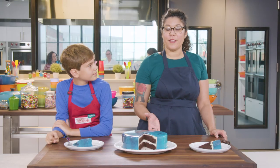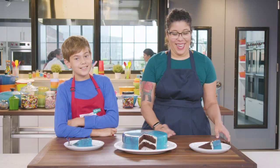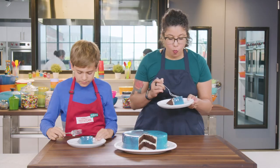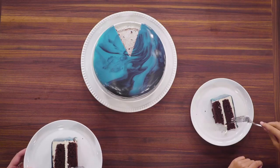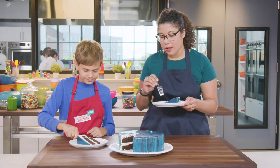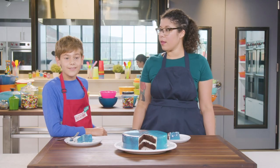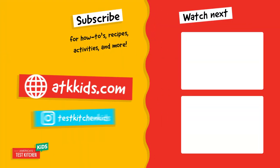We need to put the cake in the fridge until the glaze isn't sticky anymore, which will take about 20 minutes. Once we took our cake out of the fridge, we let it sit at room temperature for 30 minutes, but you can leave it out for up to 24 hours. Let's eat our reflections! That's good cake. This might be my favorite cake ever. What do you think of the glaze? It's nice and creamy and soft. For more cake decorating recipes and techniques, visit ATKkids.com.